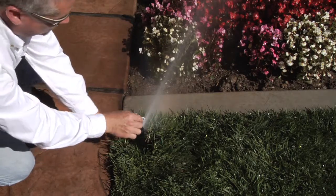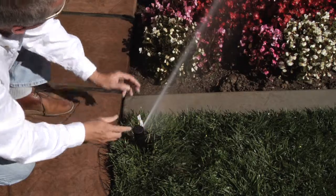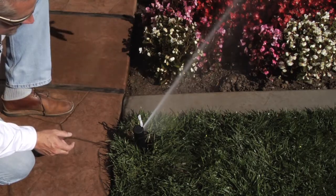Clockwise spins the screw down in front of the nozzle to deflect the spray, or if you go counterclockwise about a half a turn to a turn, you'll get more distance out. That's the radius adjustment.